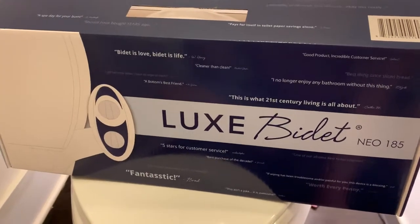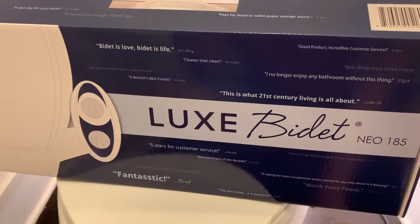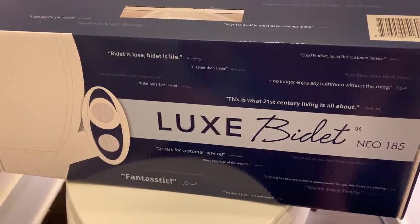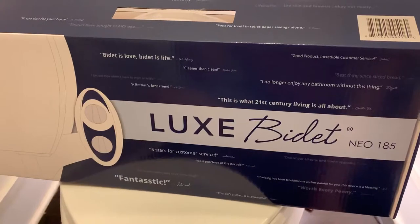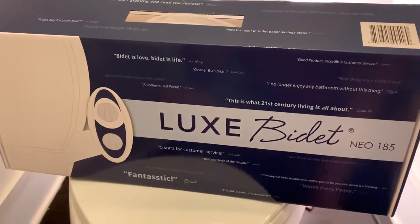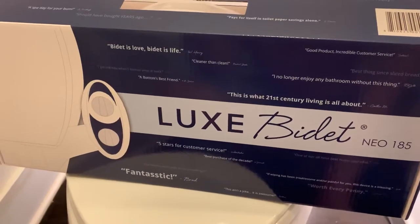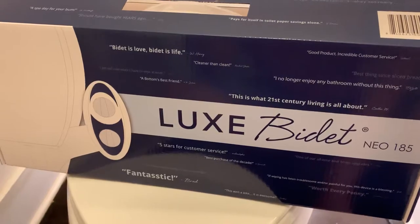All right YouTube, for those that are installing the Luxe Bidet Neo 185, I just wanted to help with a troubleshooting problem. Most of the time with this particular type of bidet installation, it usually goes trouble-free. I ran into problems where the T connector on the plumbing on the backside was spraying water everywhere and I could not figure out why.